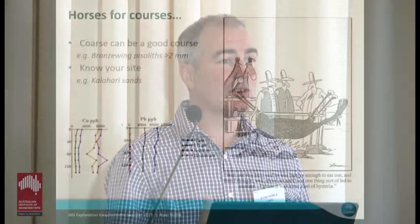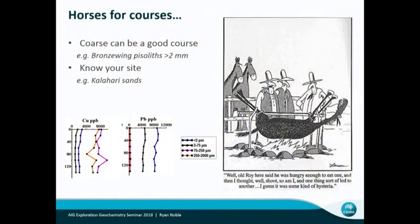I'll be focusing on the really fine fractions in soils because that's what I've spent quite a bit of time doing in the last couple of years. But I do want to emphasise that there are settings where really coarse materials work well — we were talking about the lateritic piezoliths in the last presentation. Bronzewing was a great setting for that sort of greater-than-2mm sampling media, and it's about knowing your site.